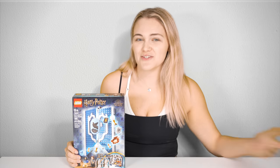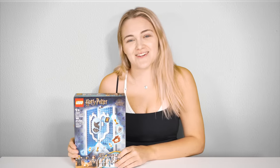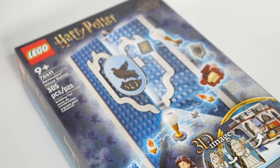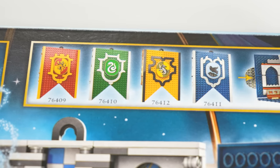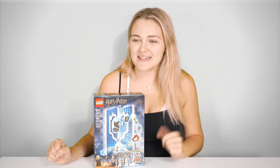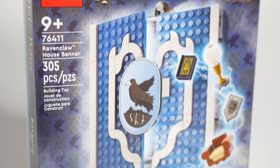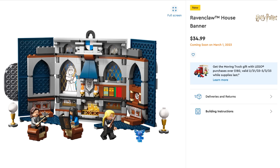If after picking Ravenclaw in Hogwarts Legacy you want to overspend in order to represent your house, this is the set for you. This is the LEGO Harry Potter Ravenclaw House Banner, set 76411, and is one of four that allows you to represent your house pride in a pretty disappointing way. It will be available from March 1st for $30 US, $50 Australian, and £30 Great British Pounds.